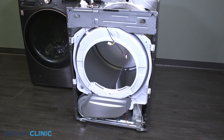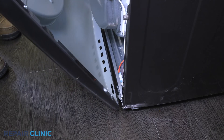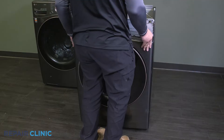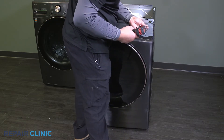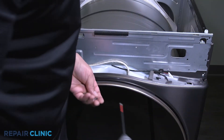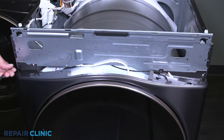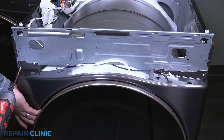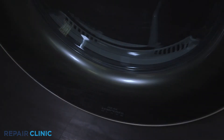Insert the panel in the two slots at the bottom of the appliance. Now re-thread the three screws on the top half of the panel. Re-thread the two screws on the bottom half of the panel.